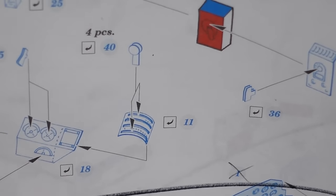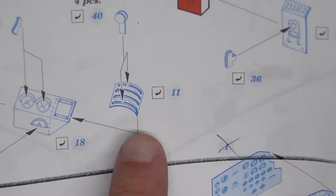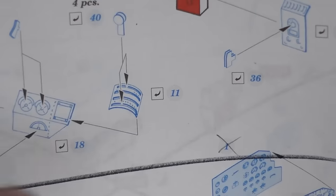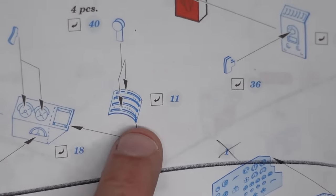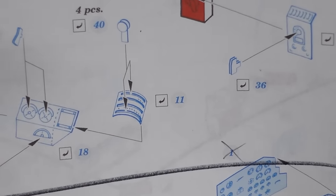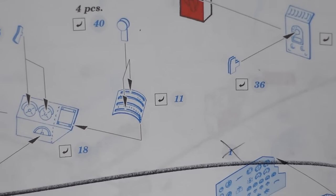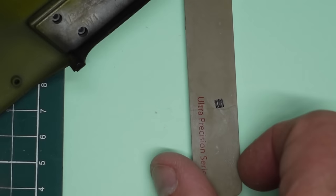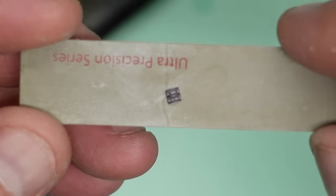I said I wasn't going to show you this, but I want to show you this little bit. Zoomed right in here — we've got part 11 which has to be rolled and then glued to the top. You've got to put these levers in, but the problem is you've got a tiny little contact area on the ends, and if you do it before fitting it onto there it's all just going to fall apart.